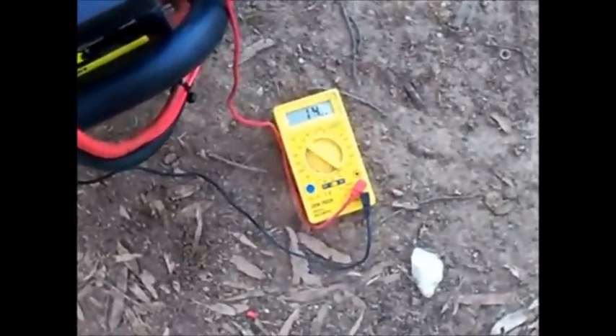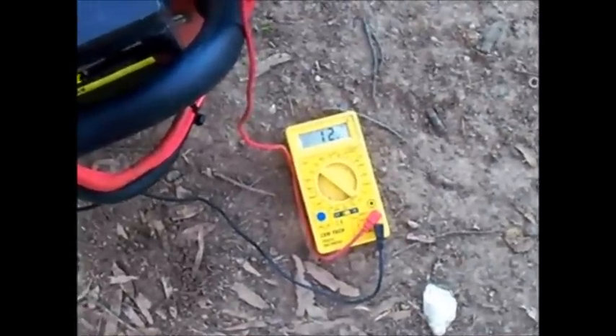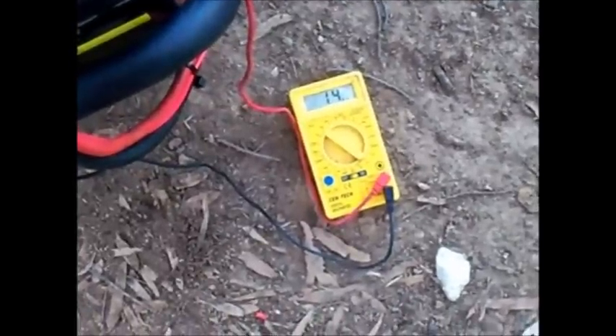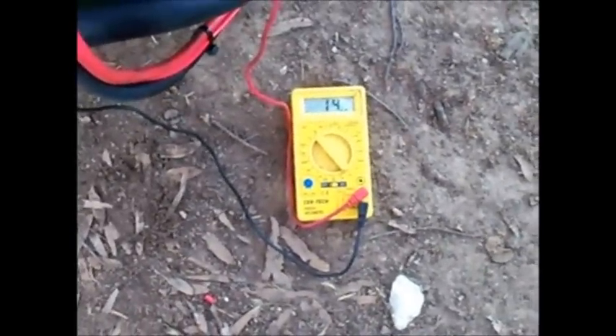I don't know if this alternator is charging — I'm going to turn it on so you can see the voltage drop. Watch the engine die down then stick back up — it's charging around 14.4 to 14.5 volts. But I mean it's just idling pretty much.